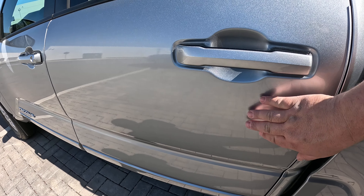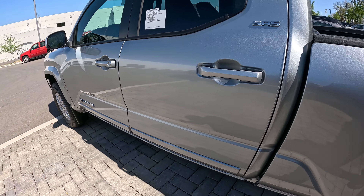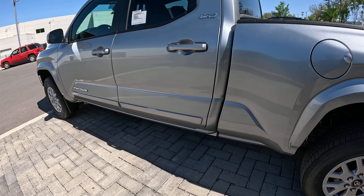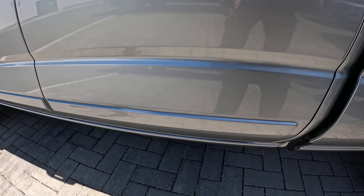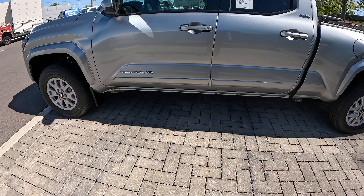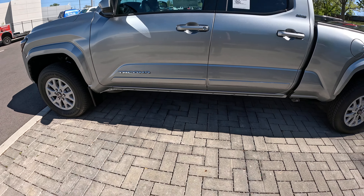A lot of times you'll think of body side moldings and you'll think up here. If you're getting one and wondering what they look like, they actually install on the bottom and they blend in extremely well. I think they add to how rugged the truck looks. That's the body side moldings, just in case you're wondering.